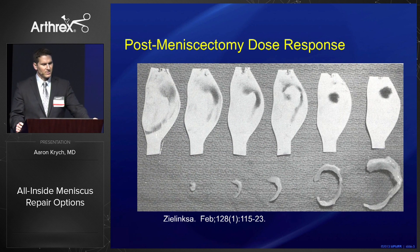This is a nice illustrative example showing post-meniscectomy as a dose response. As you remove more meniscus, you increase contact pressures over a smaller surface area, which leads to post-meniscectomy arthritis.